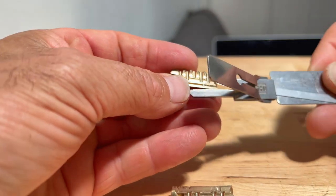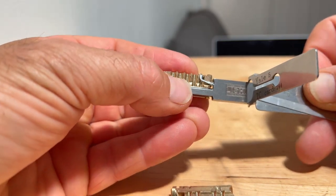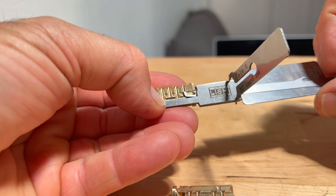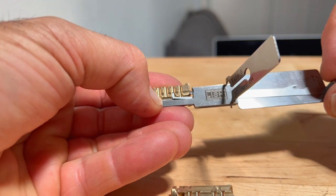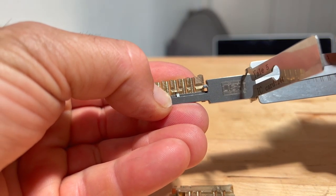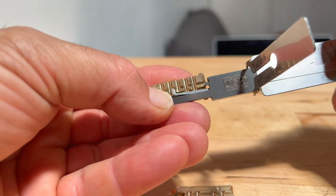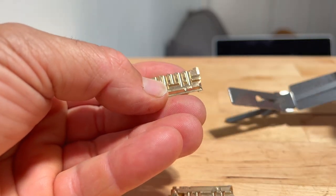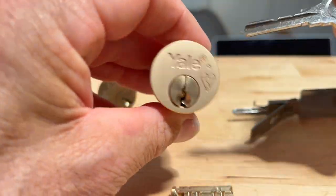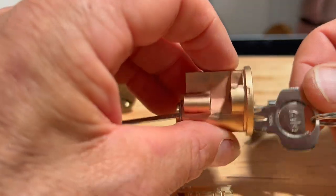I'm guessing this is an anti-pick measure, probably anti-bump as well, so that pin doesn't fall all the way down into the keyway. Here we go — this should be a better recording. So you can see I can access 1, 2, get to 3 and you can see that the Lishi pick tip is being blocked so it can't be picked. 4 can be accessed and 5 as well. So when you get some of these locks, the higher security ones like the X5 can't be picked using the Lishi tool.